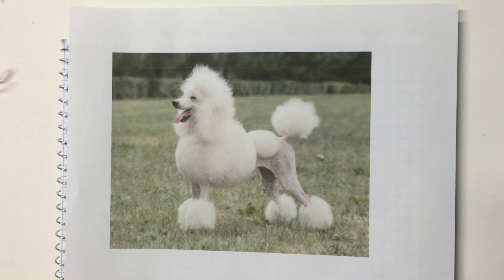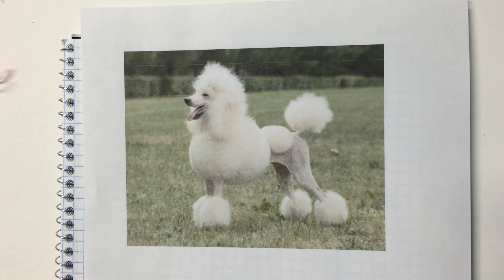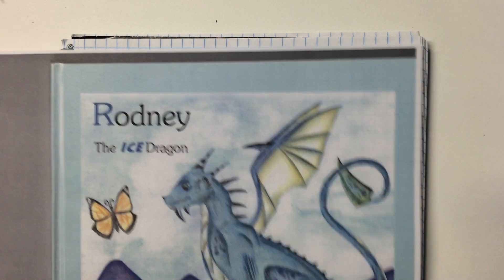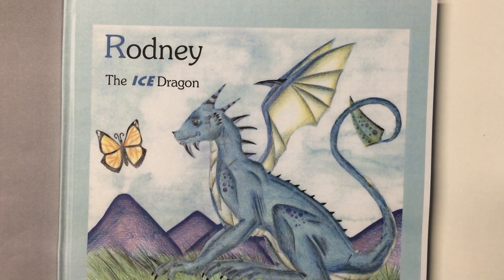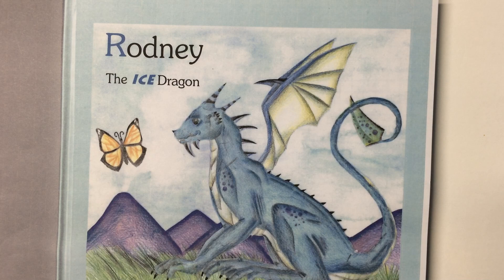In the previous video I printed out a picture of a poodle, but since I've already designed two poodles I do not feel like doing a third, so that was just an example. Instead I printed out a picture of this adorable little blue dragon, which is from a book I actually wrote when I was younger. This is Rodney, and I'm going to be designing Rodney as we go along in our videos. Based on the tips and techniques I give to you, you should be able to master how to build your own designs.